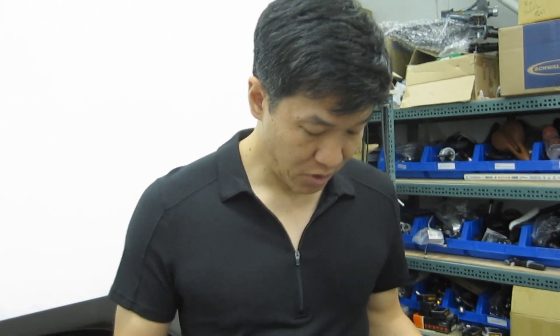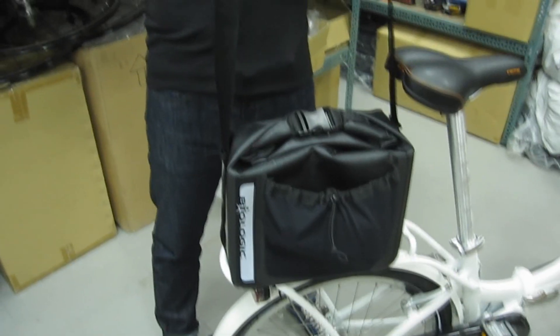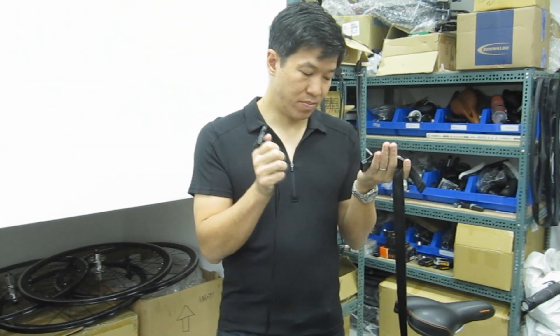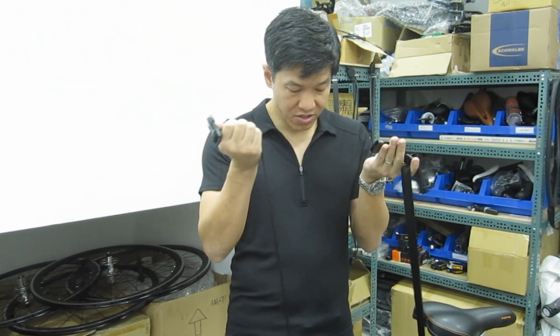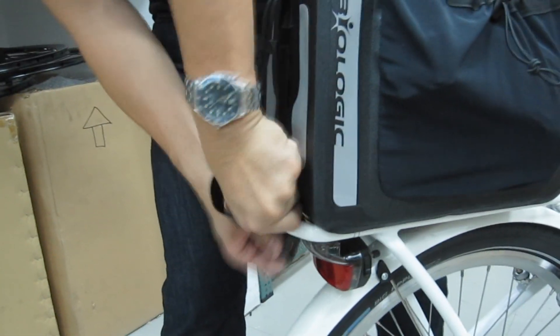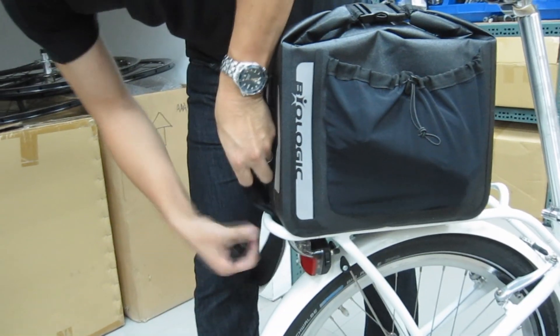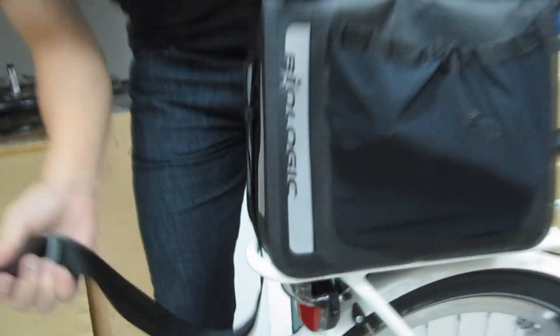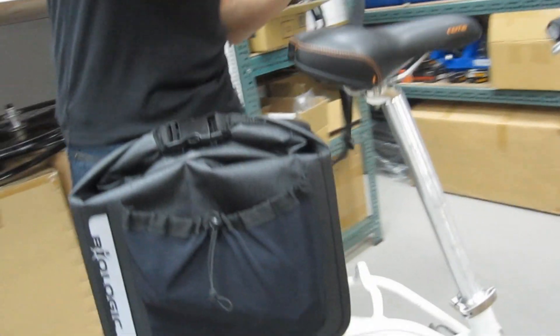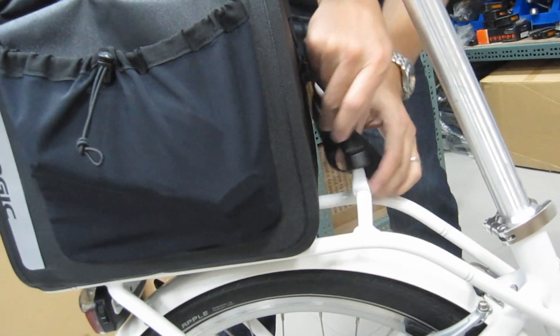We've got some pretty cool features on this bag — it's not just a standard rack top. One of them is our three-point shoulder strap system, which has multiple uses. What you can do is if you're carrying a particularly heavy load, you thread it through here in your rack and the front, thread it through the rack as well.